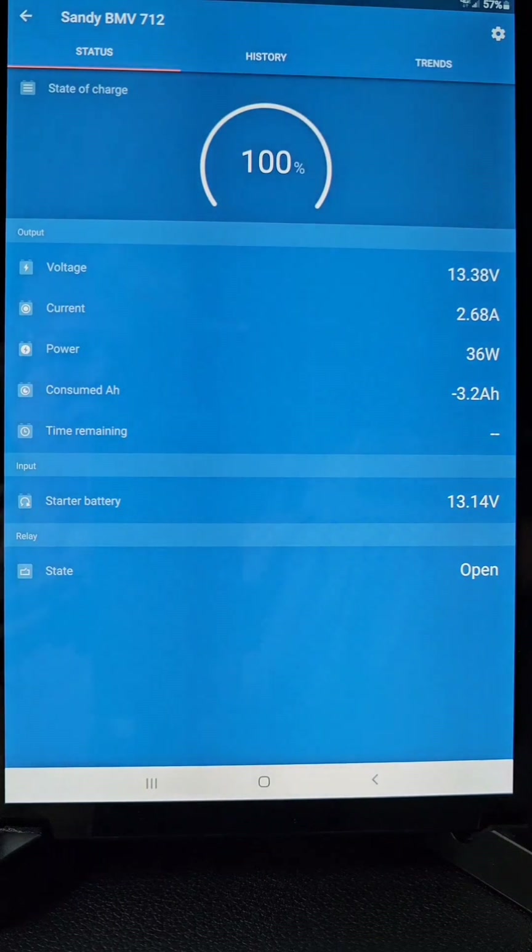I installed my Victron shunt with my Lithionics batteries even though they have their own Bluetooth BMS. I kept the Victron shunt mainly to monitor my starter battery voltage. Looking at this data — voltage, current, and power — using Watts Law: power equals volts times amps. If you take the voltage times the current, it gives you the power number shown here.